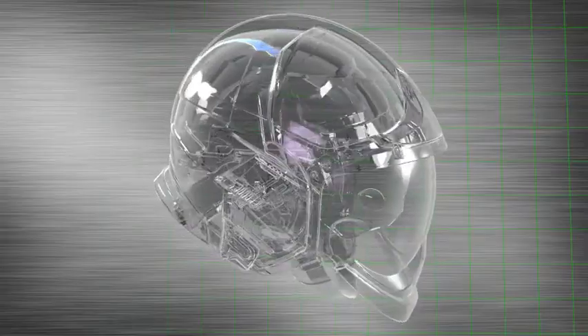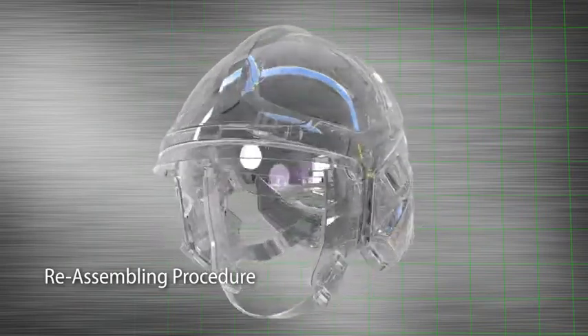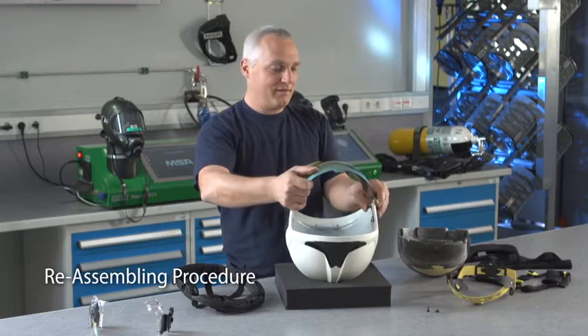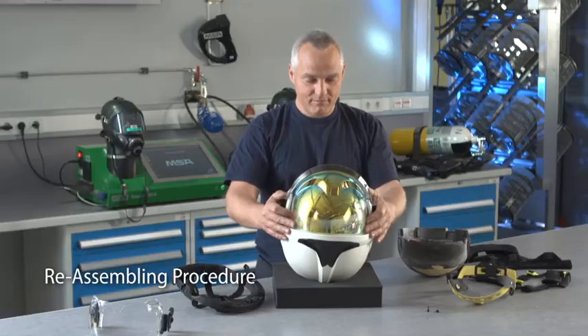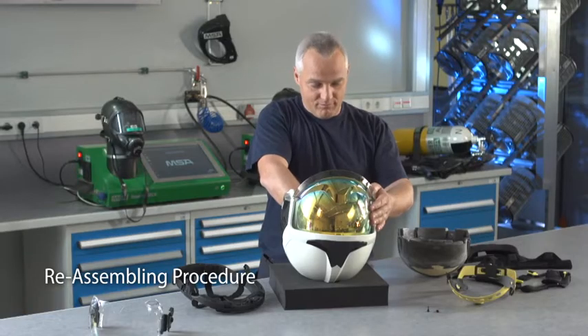The helmet can now be reassembled by replacing defective parts with new ones, using only MSA genuine parts to ensure conformity of the helmet. Insert the visor lower clips in the sliding rail on both sides, slide the visor to the lower position and push the locking clips inside the shell. The locking clips can now be locked by rotating them back.